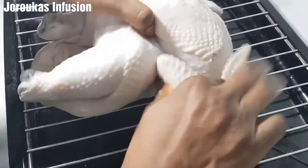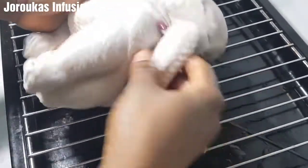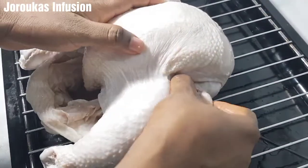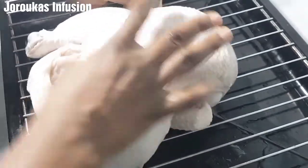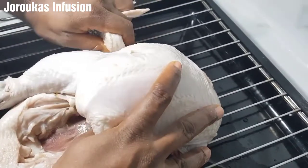I'm going to clip the wings and put the legs together so it can sit well on the oven rack. I'm going to go ahead and season this chicken while preheating my oven to 350 degrees.